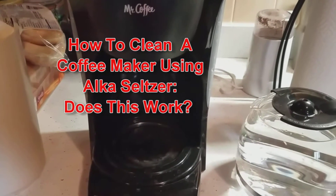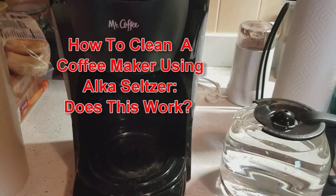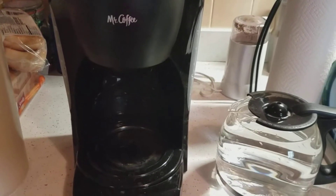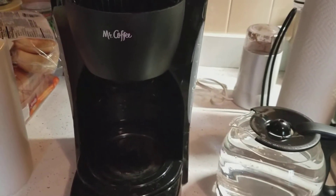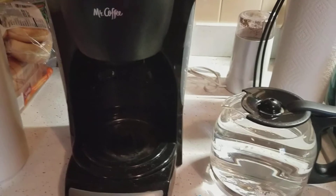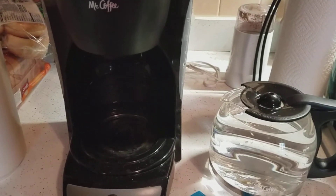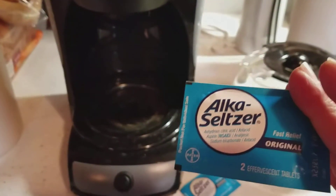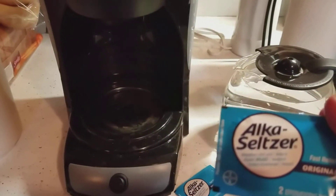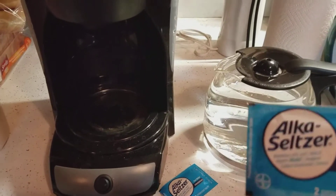Hey guys, it's Susan and you're in my kitchen for another episode of 'Does This Really Work.' I read that when you need to clean a coffee pot, you can buy special coffee pot cleaners or do the whole vinegar and water solution, but I also read you can use something as simple as Alka-Seltzer. So I want to see — does this really work?